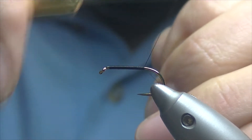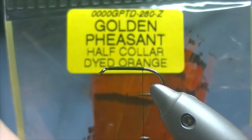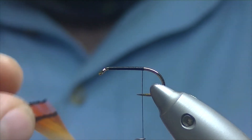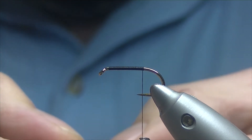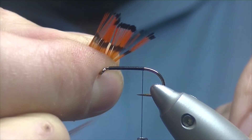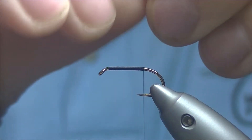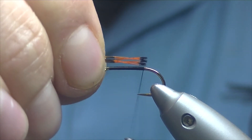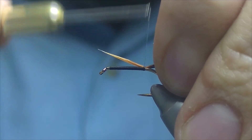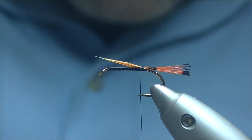We take our thread down to somewhere between the point and the barb, just break our thread off. For the tail I have some golden pheasant collar dyed orange — it's the same one I used for the teal blue and silver earlier in the week. I'm going to separate about half a dozen or eight fibres and pluck them off, trying to keep them in line. We'll measure them roughly the length of the shank, a couple of loose turns over the top and tighten down. That's sitting fairly level to the shank.